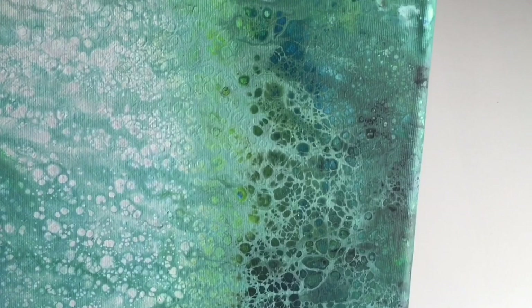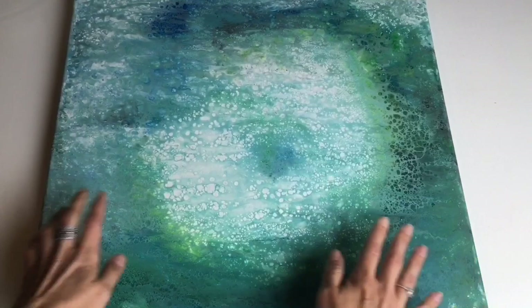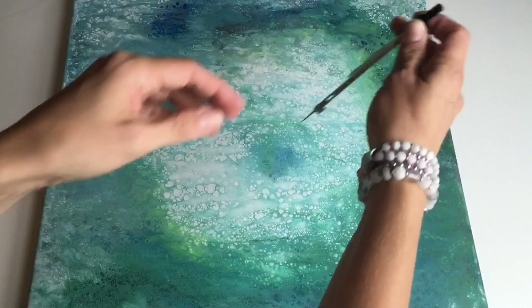This started as a triple ring but it didn't work out, so I had to wash all the colors off. When I was washing it I noticed these beautiful cells, so I thought — I'm gonna keep this. I let it dry for about a week and then decided to make some nice round flip cup in the middle, and also some 3D shapes to make it look even more interesting.